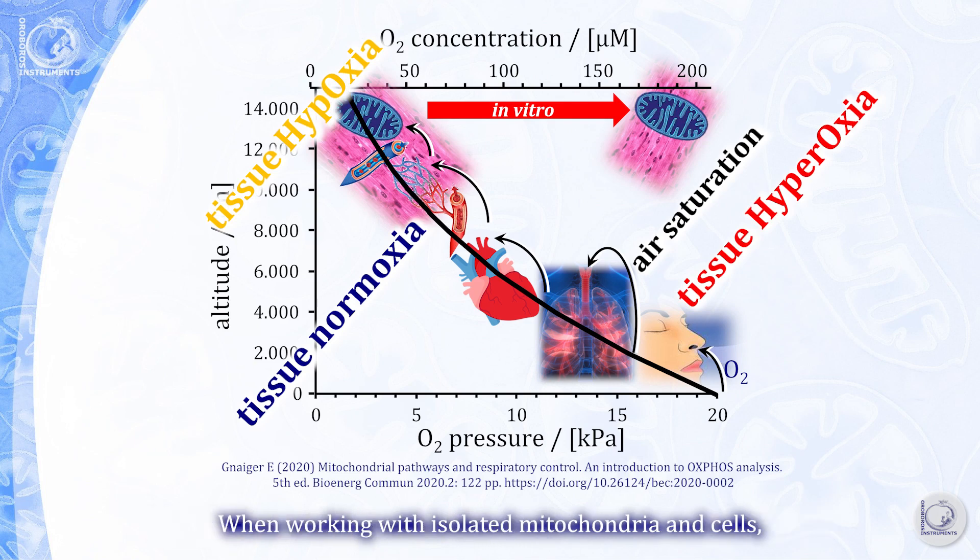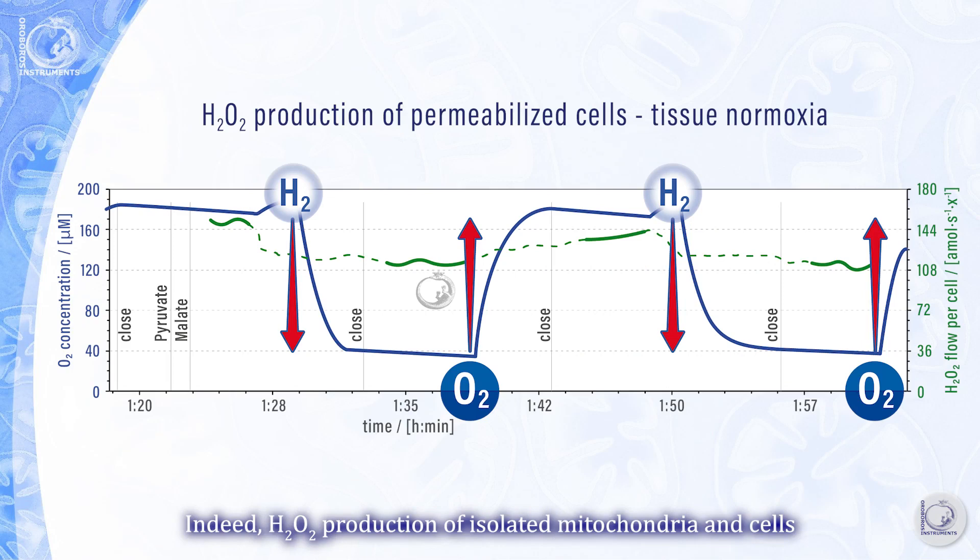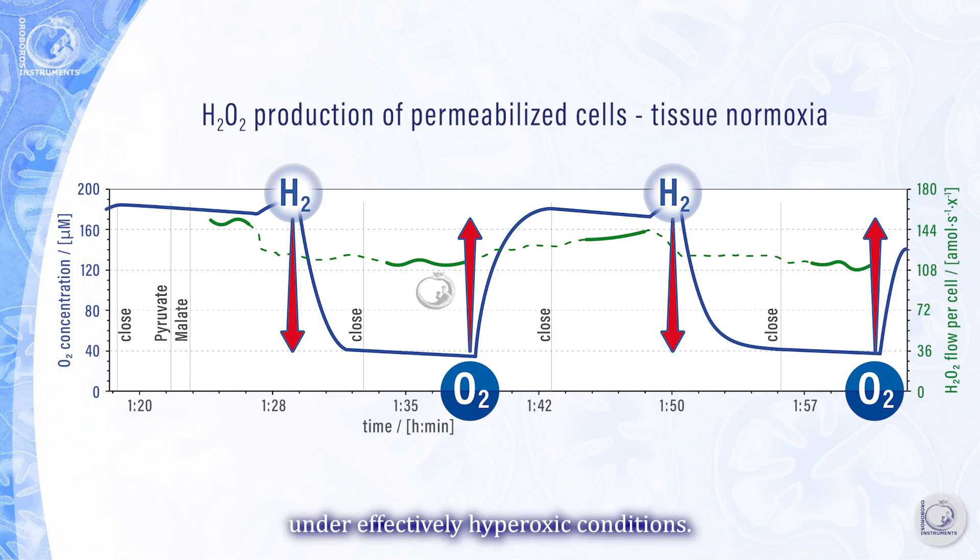When working with isolated mitochondria in cells, you must control the experimental oxygen regime to obtain results in physiologically relevant oxygen concentrations. Indeed, hydrogen peroxide production of isolated mitochondria and cells is artificially elevated at air saturation. Therefore, the oxygen concentration must be lowered to prevent overestimation of ROS production under effectively hyperoxic conditions.